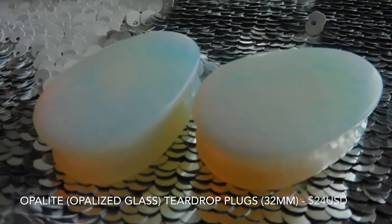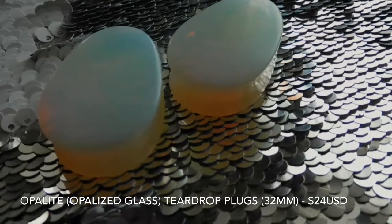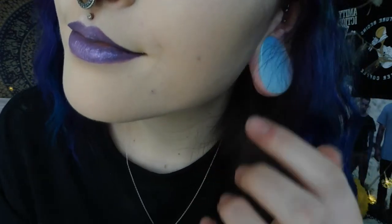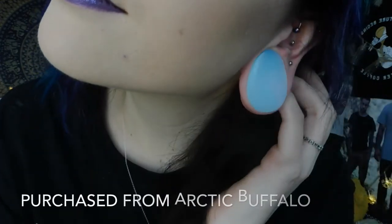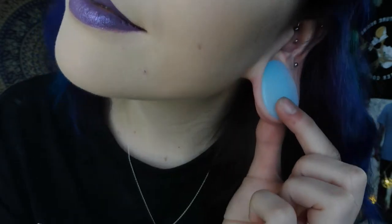The next pair gets into my teardrop plugs. Teardrop plugs are my absolute favourite — I just adore the way they look on most people. These ones here are my opalite teardrop plugs. I know a lot of people worry about teardrop plugs because I get asked this question in person, but they don't change the shape of your ears. If you want to go back to wearing circle plugs you won't have any trouble with that.